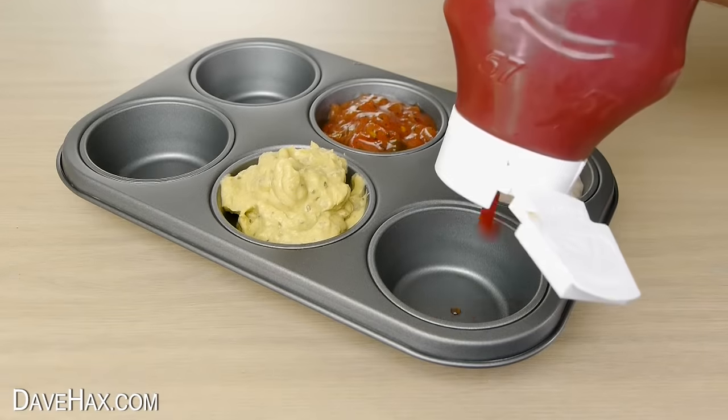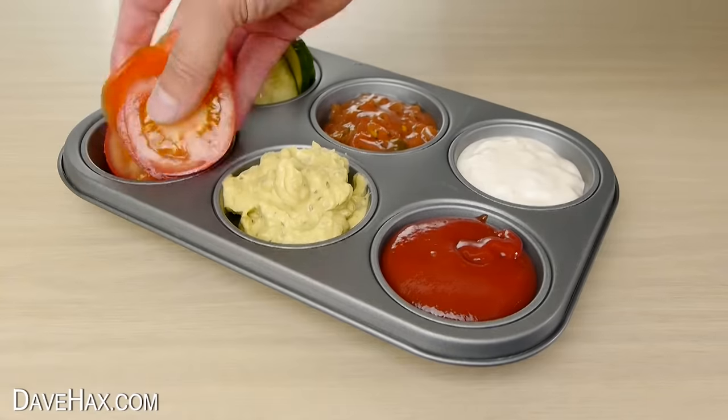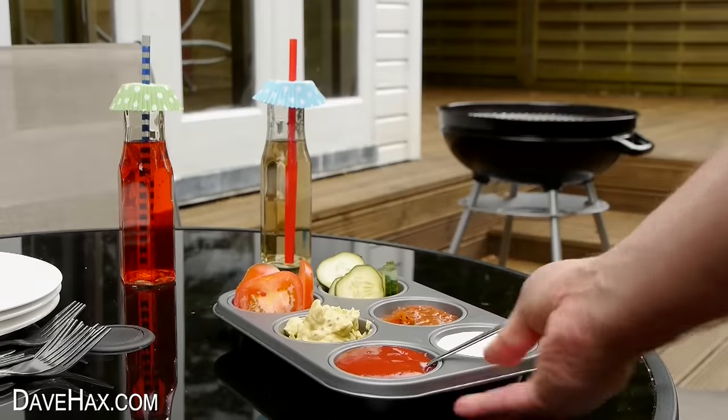A muffin tray is a great way to serve sauces and dips at your barbecue. You can even add small salad pieces for your burgers like cucumbers and tomatoes.